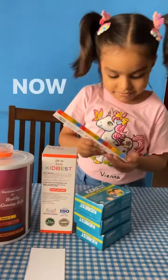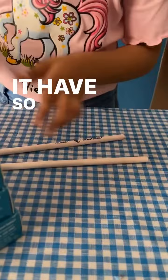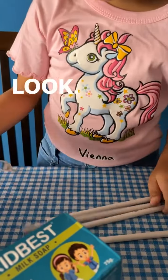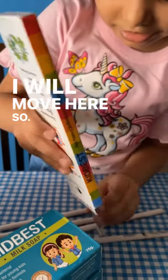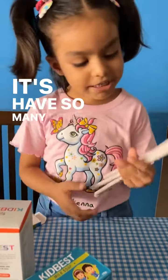Now let's try this. It has so many pencils. Look, I want more pencils. It has so many pencils.